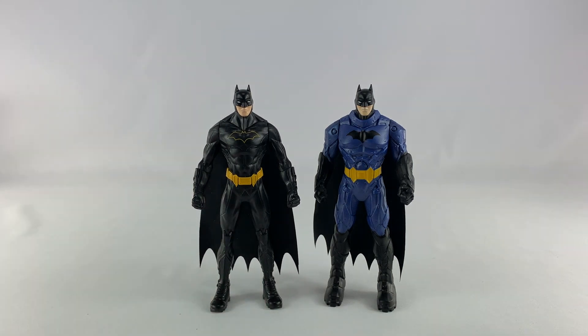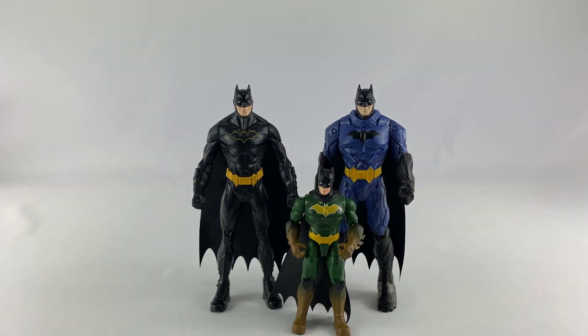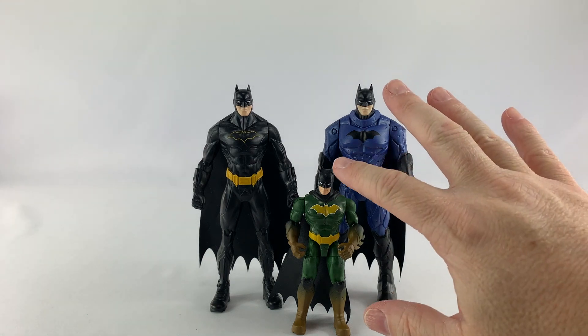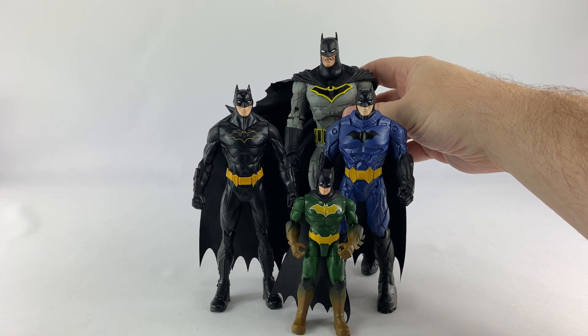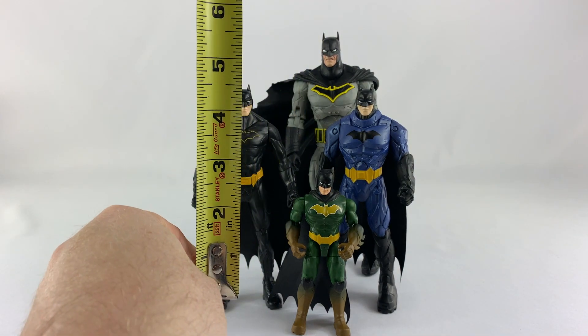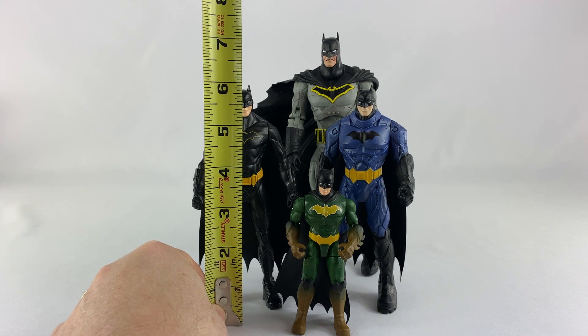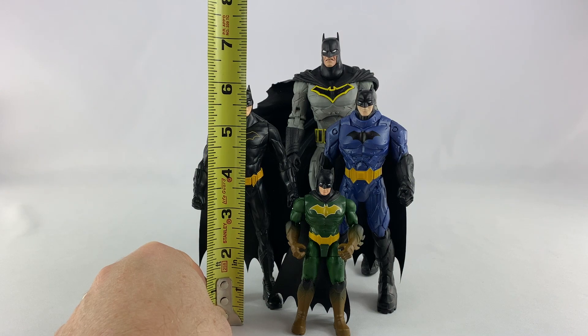Let's compare them to the four-inch scale Spin Master figures — here's a Batman so you can get an idea of size. These might be more like a six-inch scale figure. We'll also get a McFarlane Toys Dark Knights Metal Batman, which is seven-inch scale. After measuring with a tape measure, these are six-inch scale action figures — a little bit taller thanks to the ears on Batman.